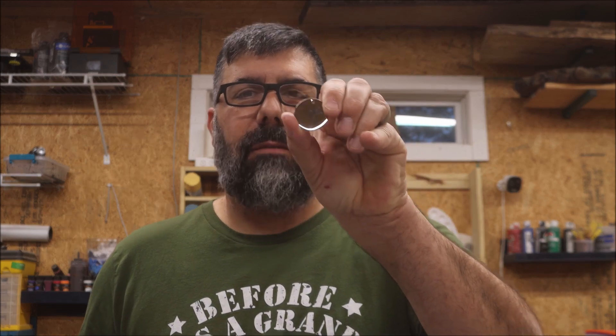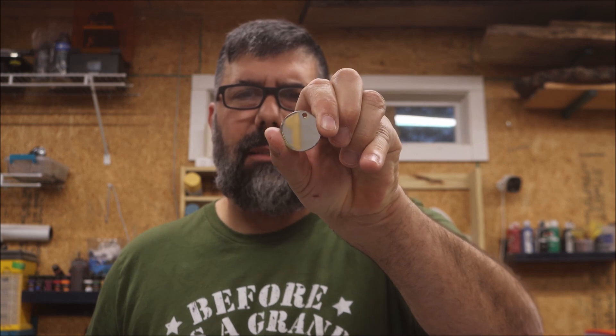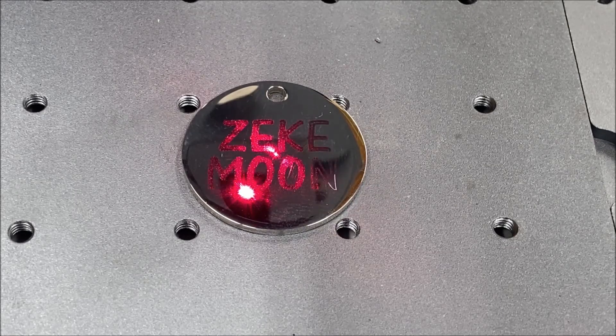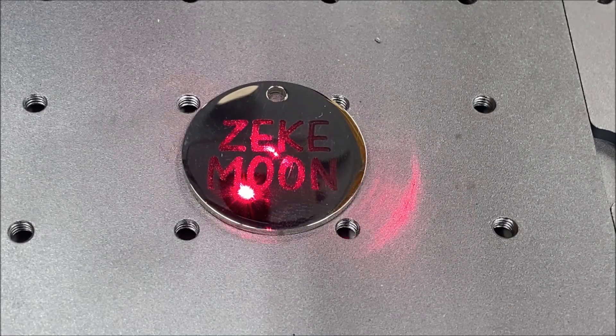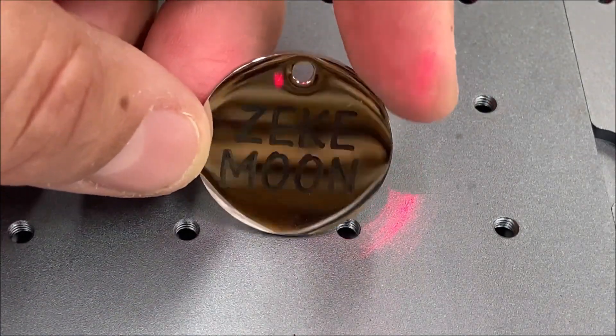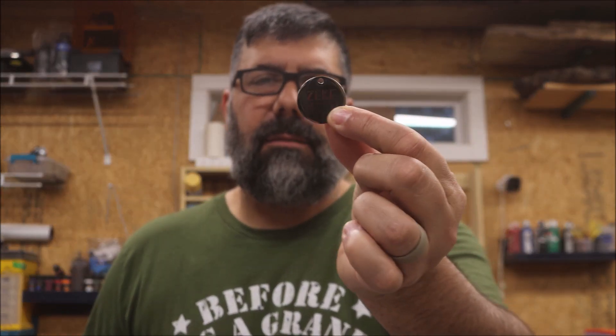Along with dog tags, you can do a tag for a dog's collar — that's stainless steel right there. That took a minute and 22 seconds, and now Zeke has a new little dog tag. He'll enjoy that.